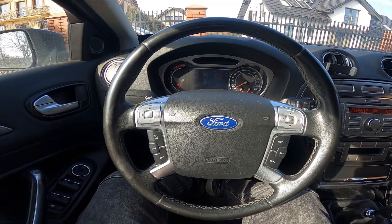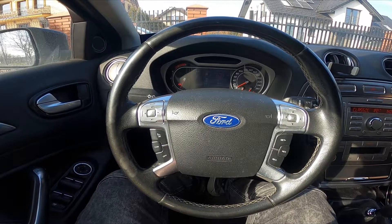Hello, today I'm in a Ford Mondeo. In this video I will show you how to use the front wipers.